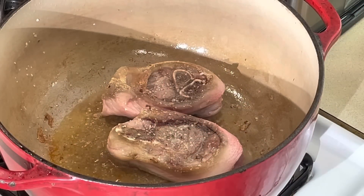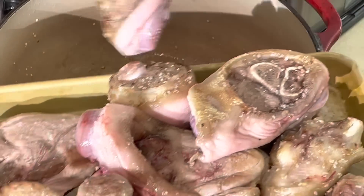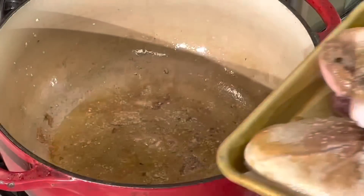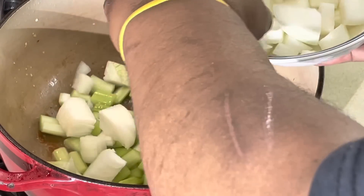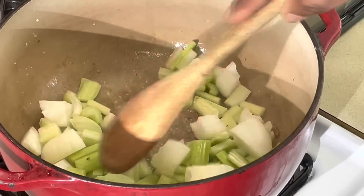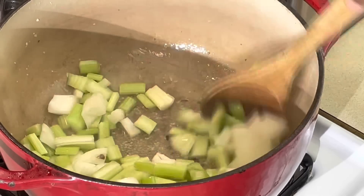Alright, we're back. We're gonna take these out — you can see they're already seared off. That's what you want, seared on both sides. Now we're gonna move these out of the way and put our onions and celery in here. I need a little celery in there. We're gonna get this caramelized — I want a nice caramelization on these, and get all those yum-yums off the bottom of that pan.